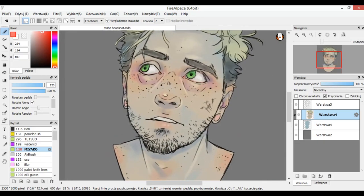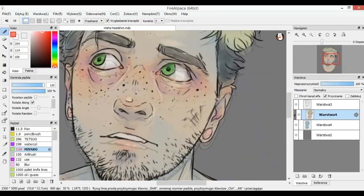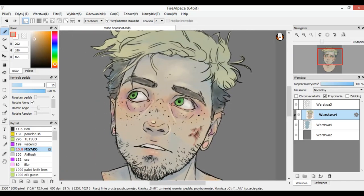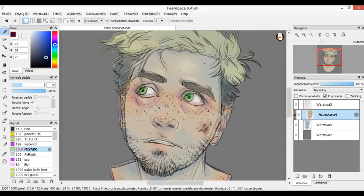Okay so now we have the face pretty much shaded. We might go in with some more color after we do the hair. He has some bruises here, so let's fill them with some red — dark red, like dried blood or something. Maybe some highlights on them, and a streak of blood here. Then shade it with a very dark blue, and put some more where the shadows should be deepest.